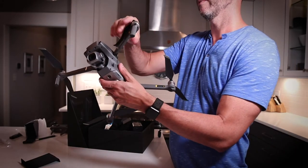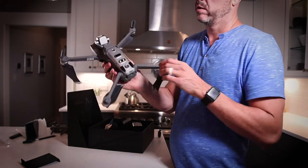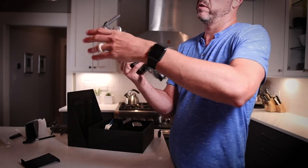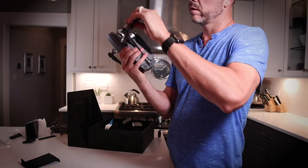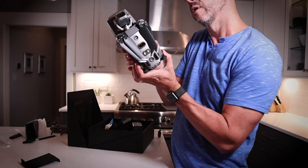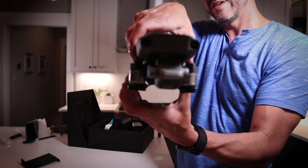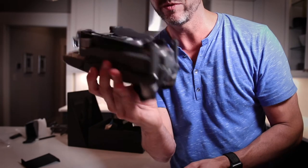Let's see this folded down again. The bottom legs fold in and down, top arms go straight over. There she is — Mavic 2 Pro. Stay tuned for some footage of this baby in the air.